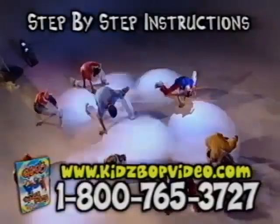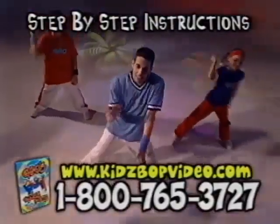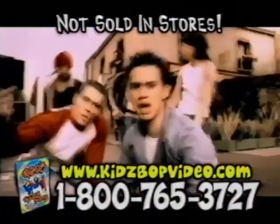Let renowned performer and choreographer Gio be the host of your very own hip-hop dance party. Gio has worked with Pink, J.Lo, Jessica Simpson, Billy Crawford, Will Smith and more.